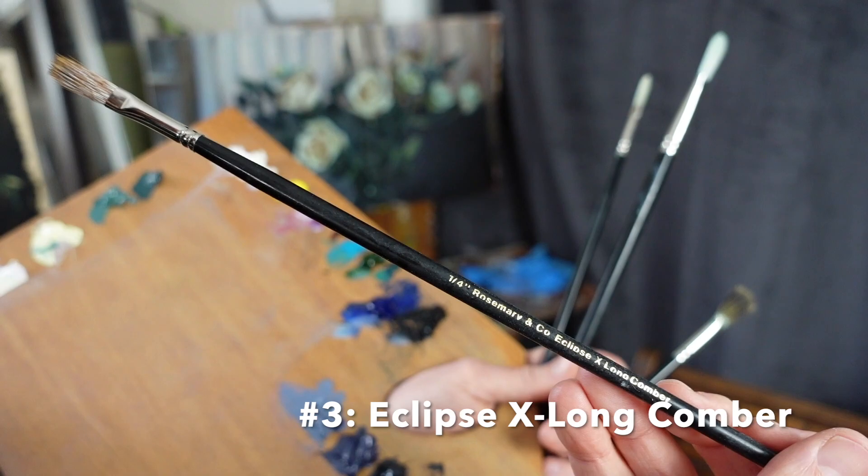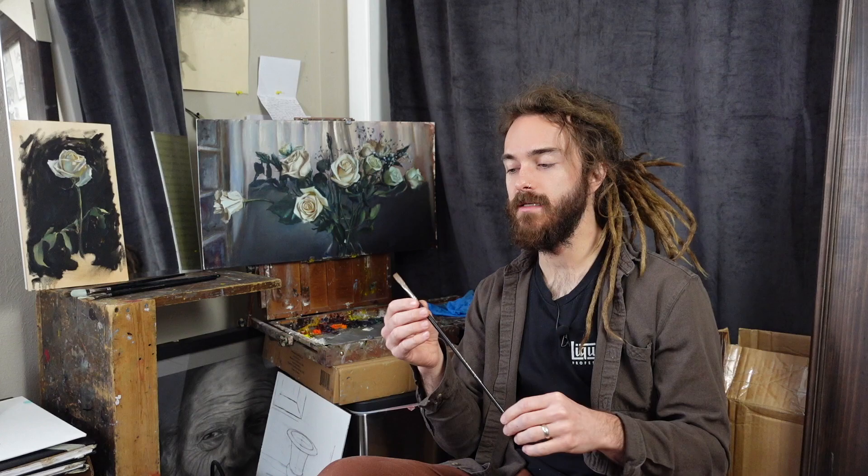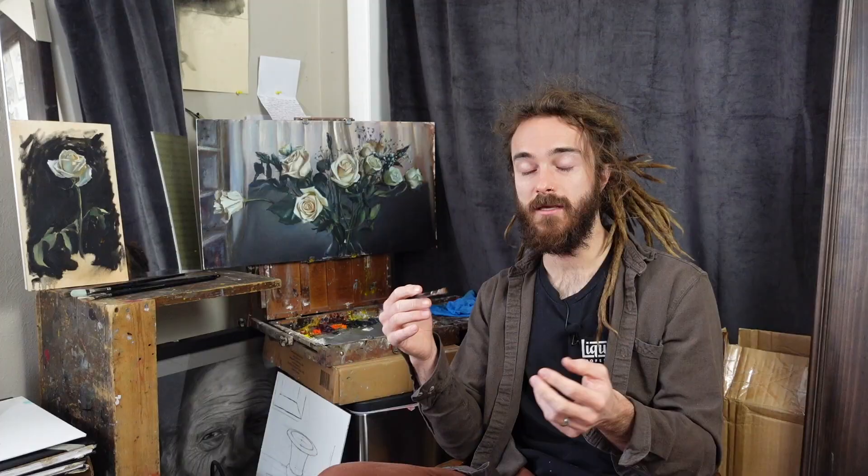This is the Rosemary & Co. Eclipse Extra Long Comber. It's extra long, so you're not likely to get a bunch of paint stuck in the ferrule. This brush is actually vegan friendly — it's synthetic, which I'm shocked to learn because it looks like mongoose hair, and the website says it's for those who like the mongoose hair style of brush. It's such a nice brush because it doesn't pick up a ton of paint and it doesn't deposit a ton of paint, so you have a ton of control. You can load it up and make really sharp marks, but I like to use it for minute adjustments, especially in the petals of a rose.